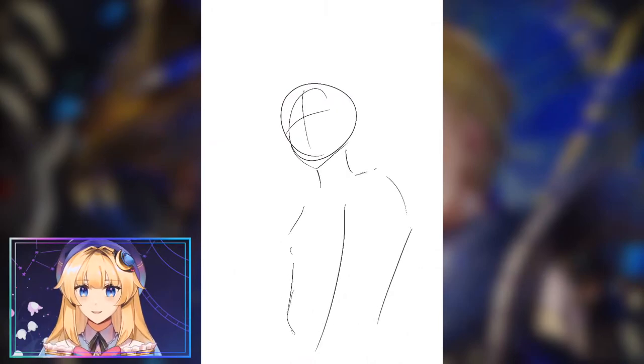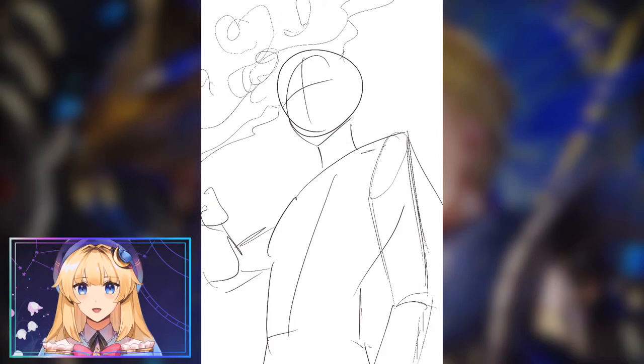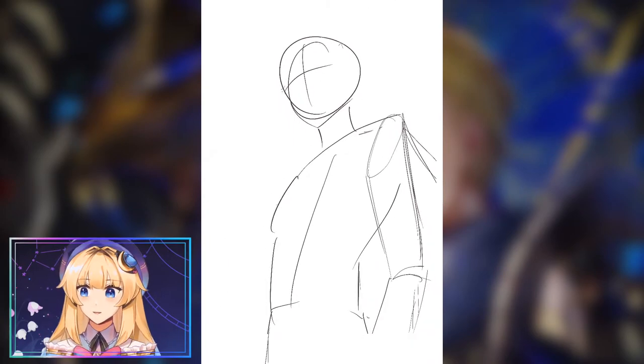Hello and welcome to the parlor! Today I'll be going over my painting process for this piece of Dimitri from Fire Emblem Three Hopes.